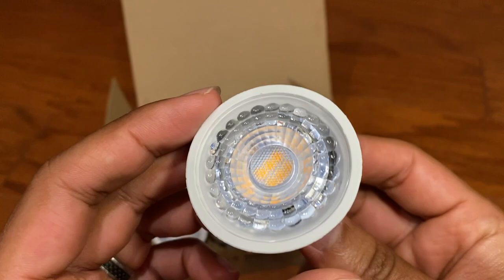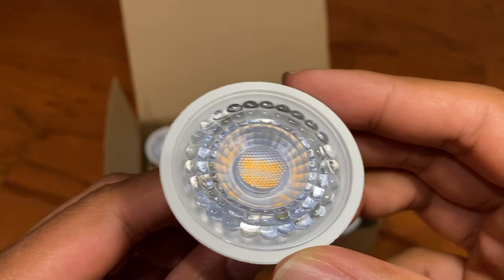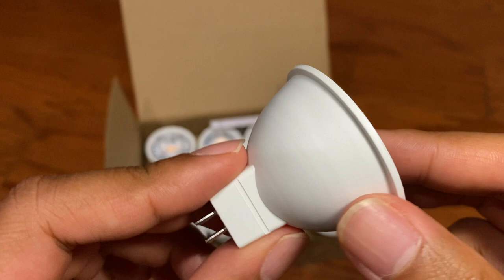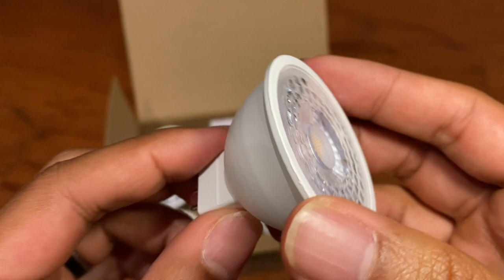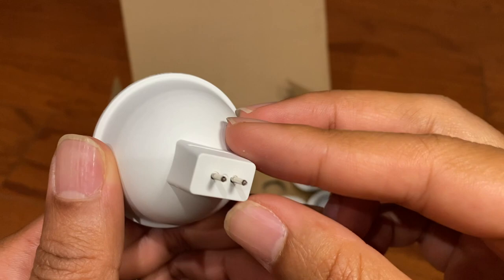Now, these will replace your halogen light bulbs. They are the same bulb shape and they have the same base of the GU 5.3. The difference between these and the halogen is they have a lifespan of over 30,000 hours. And because they are LED, you're not going to have any kind of humming or flickering issues. LED will also save you drastically on your electric bill because it consumes much less power than a regular halogen bulb.